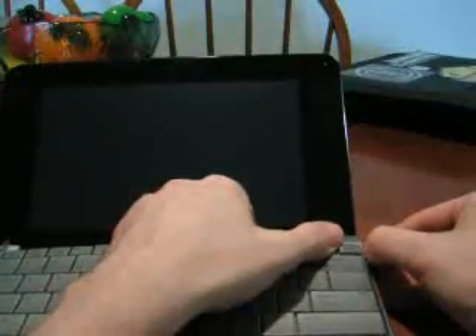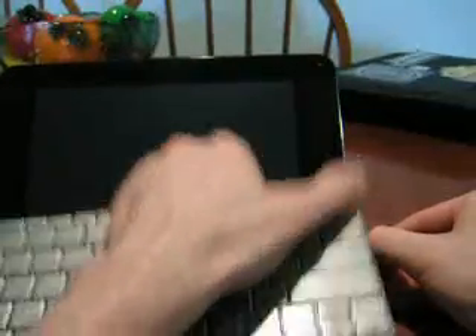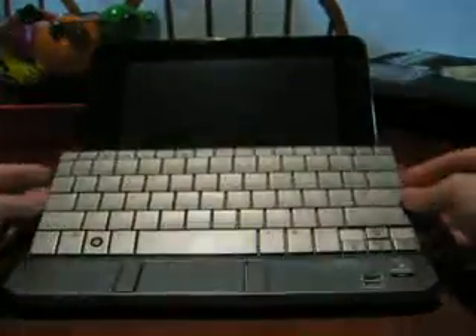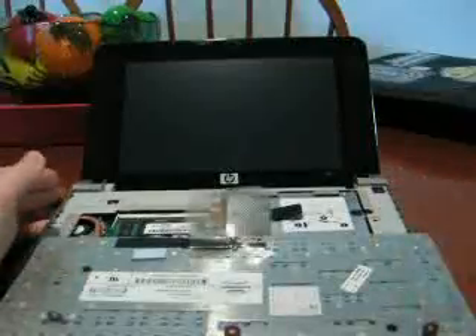Got to use a little bit of force — it's not as easy as you would like it to be. The whole thing just came out there. So once it pops out, you just go like this and flip it over.